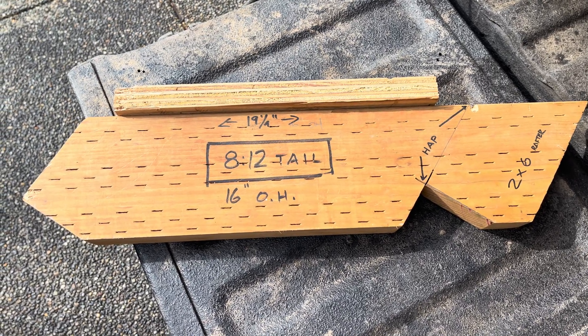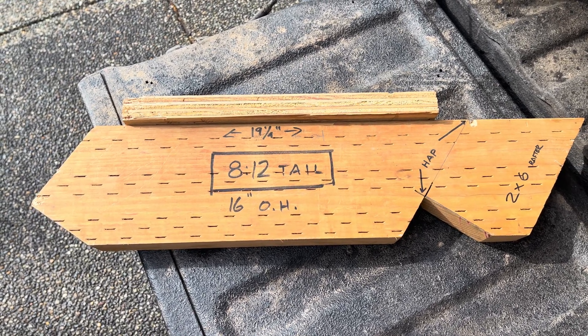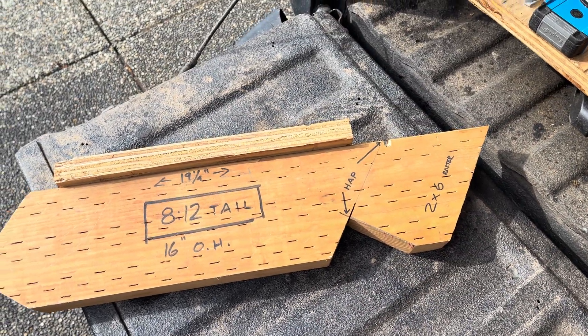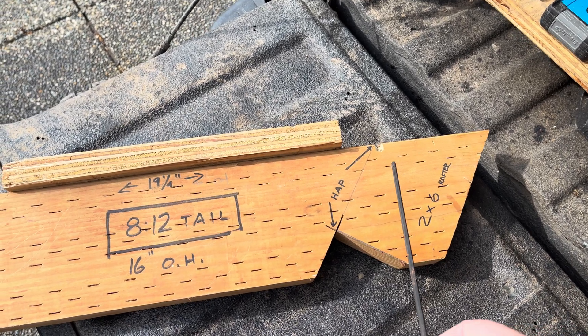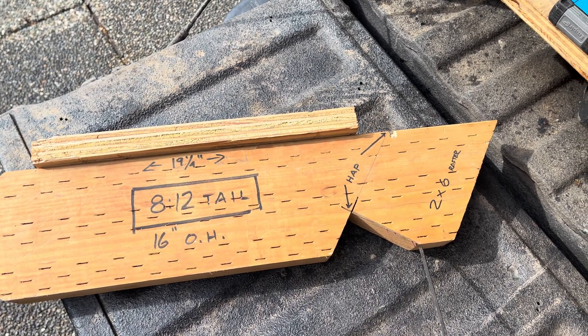I just wanted to show you what a tail pattern looks like, at least the ones that I've used. The rafter is measured from the ridge — let me get my pointer out here — the ridge, which would be up here, down to the outside of framing. And this line represents the outside of framing. And then this would sit on the actual double plate.